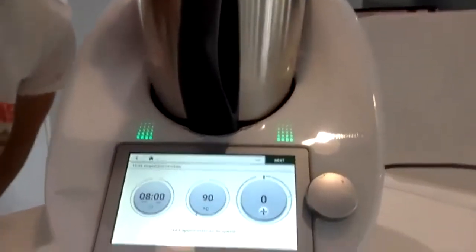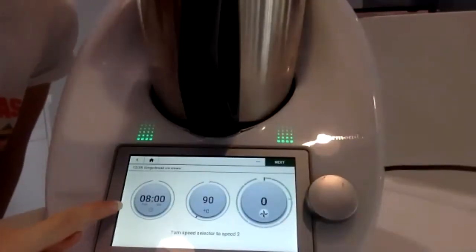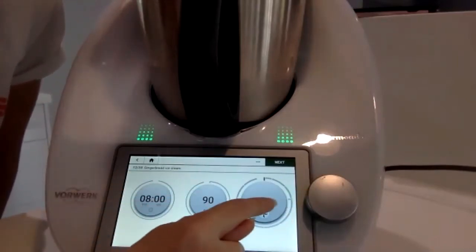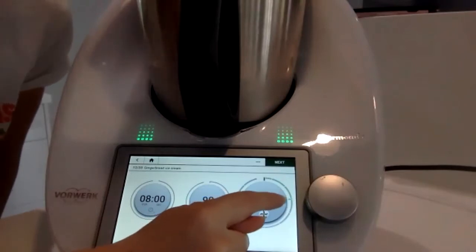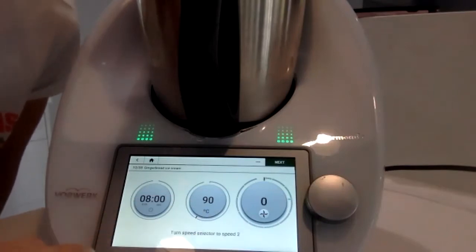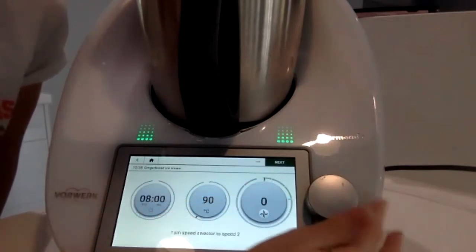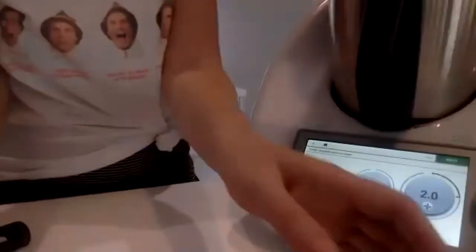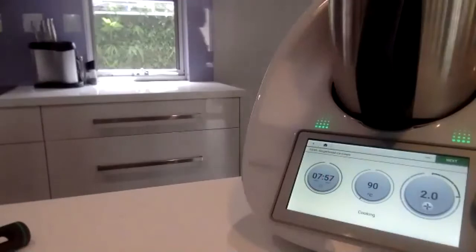Just to show you guided cooking: when you press Next, the time and temperature are already set and it just tells you where to move the dial. You can see this line where my finger's pointing — that's going to be speed 2. So you just look at that line and move the dial to meet it.